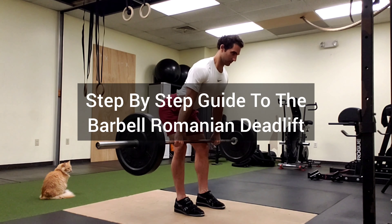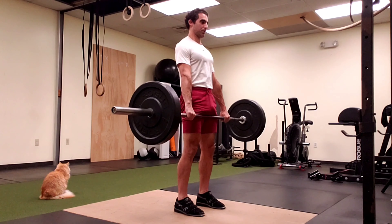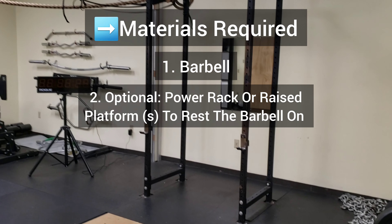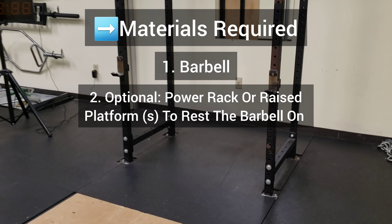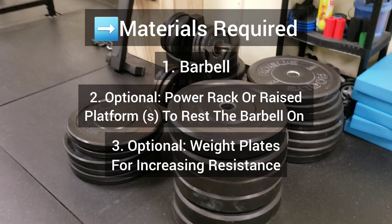Here's a step-by-step guide to the barbell Romanian deadlift. The materials required are a barbell, an optional power rack or raised platform to rest the barbell on, and weight plates for increasing resistance, which are also optional.